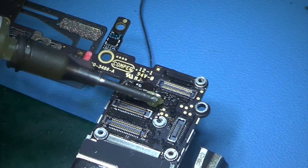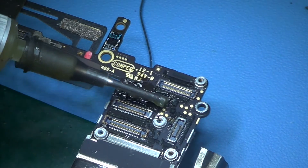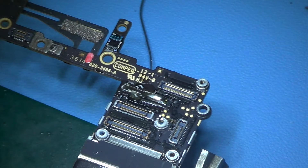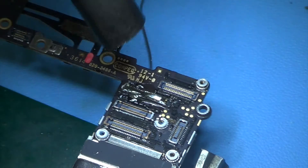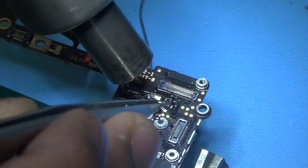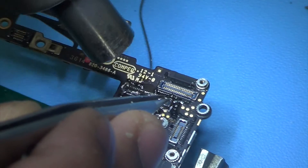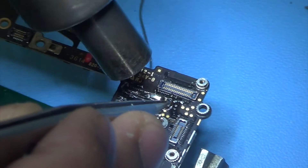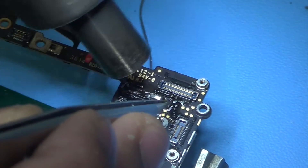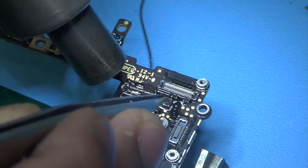At this point you don't have to really care about the solder flux or the solder — you can apply as much as you want, because at the end of the day once the job is done you can just wipe it off. So once we've put solder flux, we are just gonna heat that solder up so that it melts all the joints and we can just take the old broken connector right off.